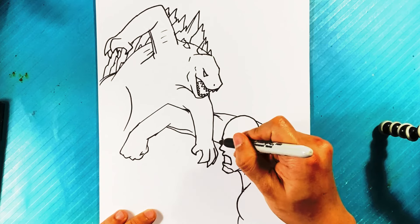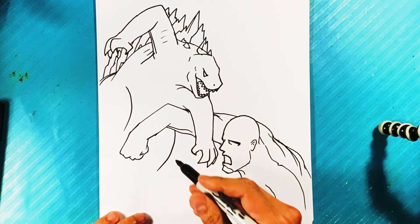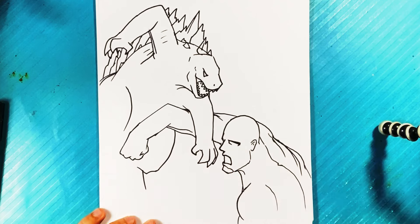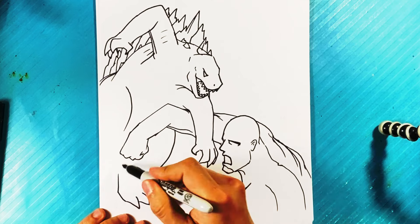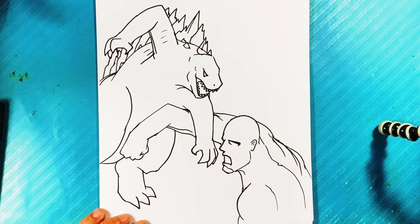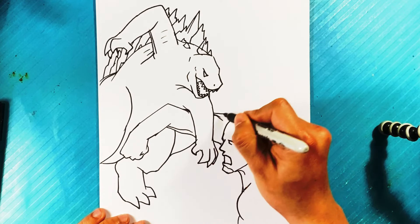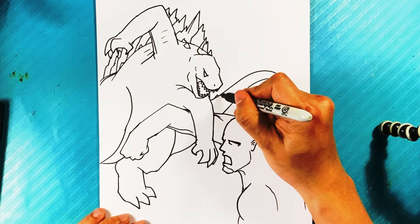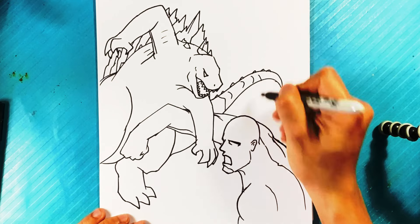We got Godzilla over here — let's say his foot's coming down on this side. Maybe he's jumping around — Godzilla's all over the place in that last movie. Something like that, and then maybe we can put Godzilla's tail over here on this side. Let me draw some small spikes on the end of that, maybe some ridges right there.